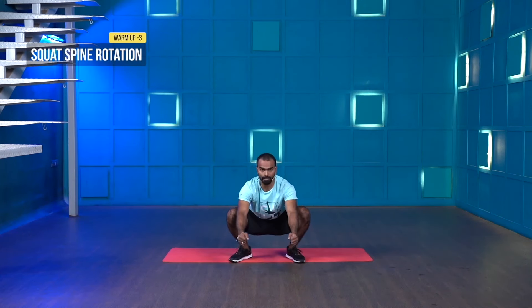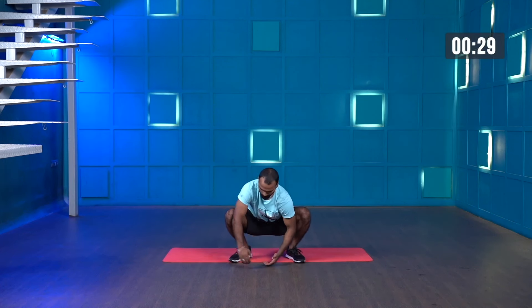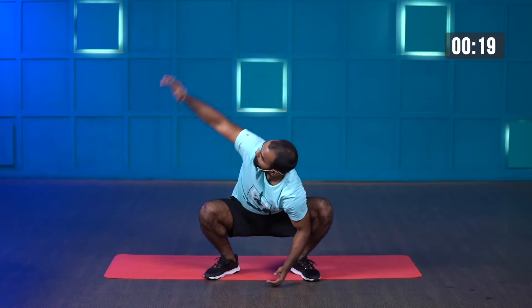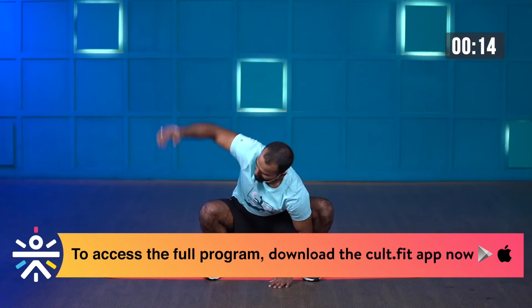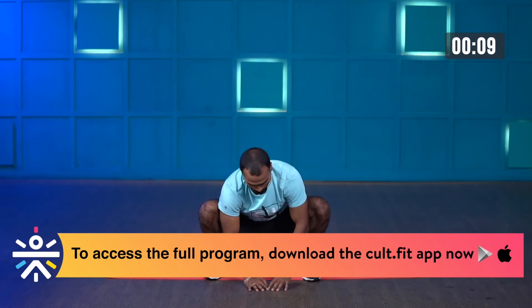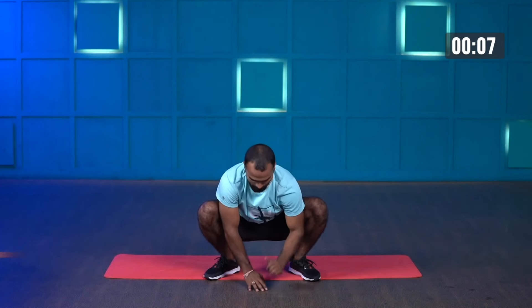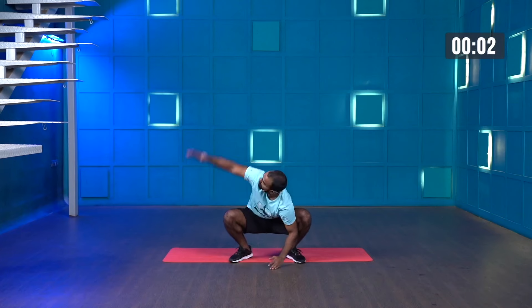We go for the deep squat T-spine rotation. Get into a deep squat, let's get ready — three, two, one and start. Push your knees with your elbows at the same time. Last few more seconds — try to rotate your upper body as much as possible and stop. Great work.